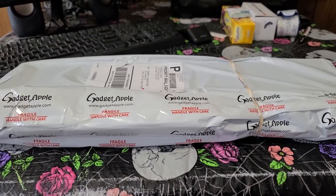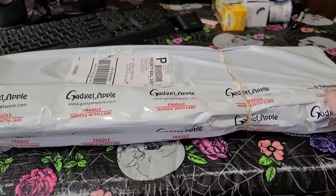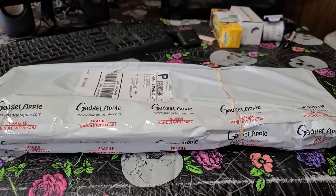Hey everyone, my name is OffagoldGD. I'm just going to have a quick little unboxing and first look at this package that came in today.